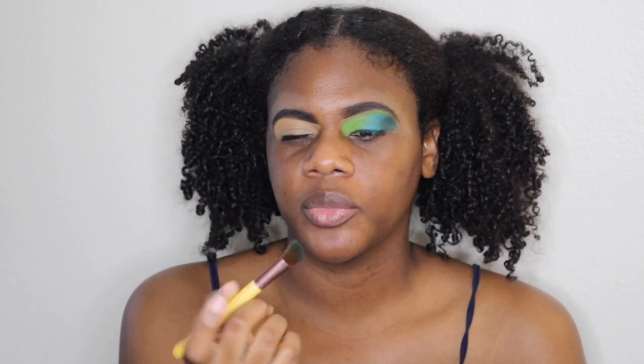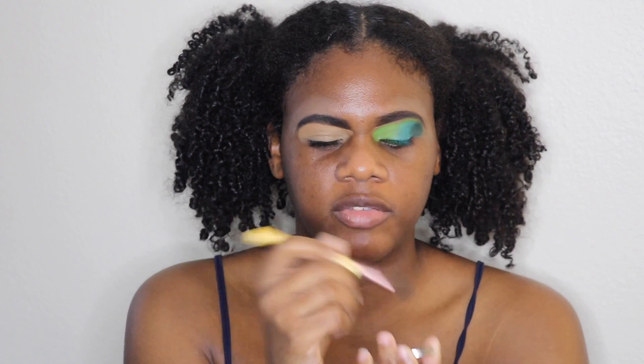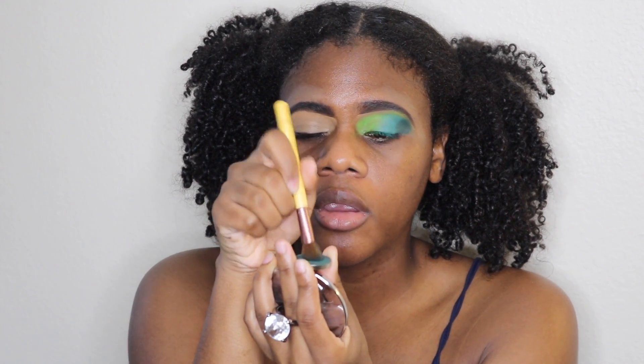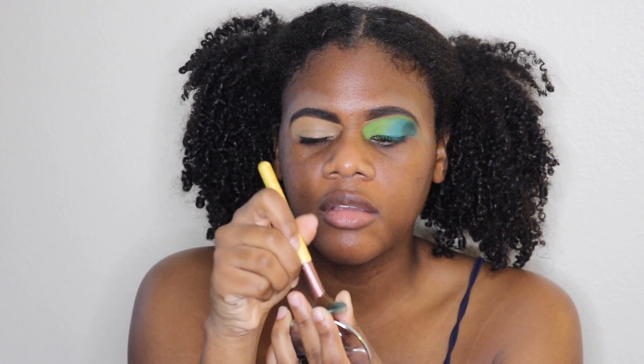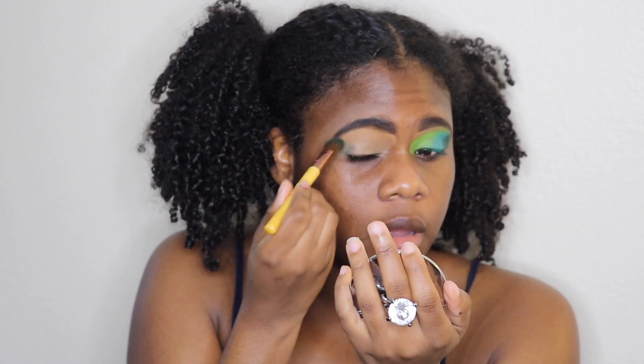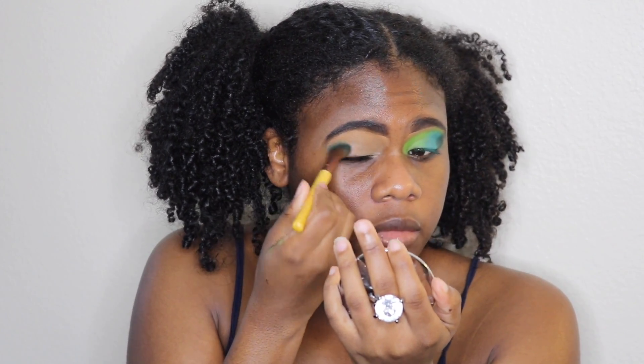Once I have it nice and blended, I go right in with my colors. First I'm going in with the shade Green Fill by Pinky Rose Cosmetics, and I'm going to go ahead and put that on the outer third of the eye. I'm using the EcoTools angle fluffy brush, getting it nice and coated, and just pressing that on the outside.